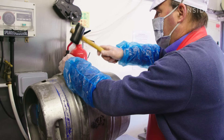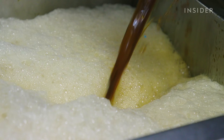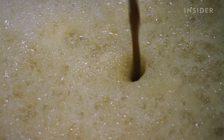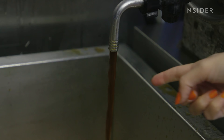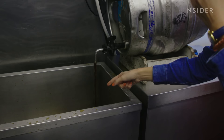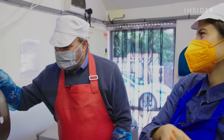As Mark releases the pressure in the barrel, the porter drains out into a cooker. Here is where we will make enough marinade to soak 40 hams. Maybe you want to dip your finger in there and just try it? It's quite a good beer.